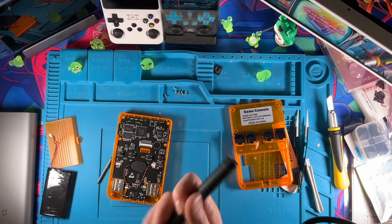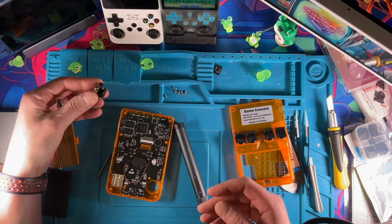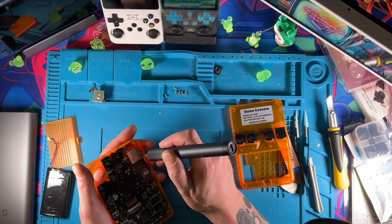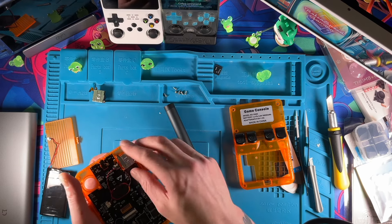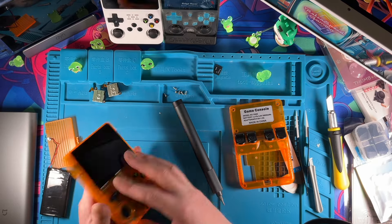First guess — look at me go, I'm on a roll today. You do have to be a little bit careful with how tight things are just because it is plastic. These don't have those stupid little plastic stickers that the R35XXH has. I got that one halfway together and realized you can see light through there — I just did that video last week.